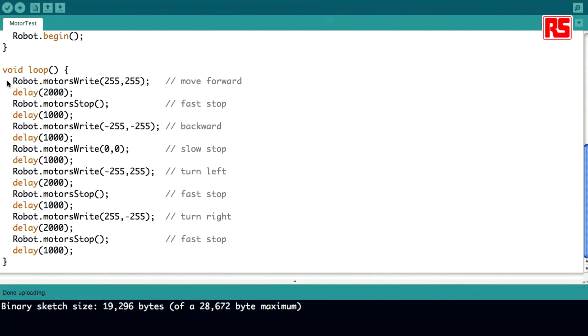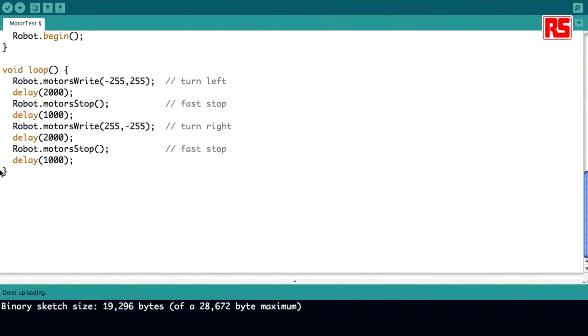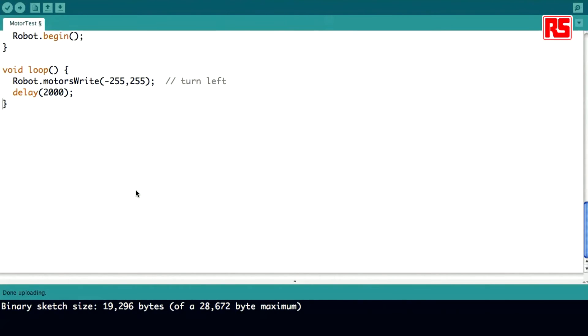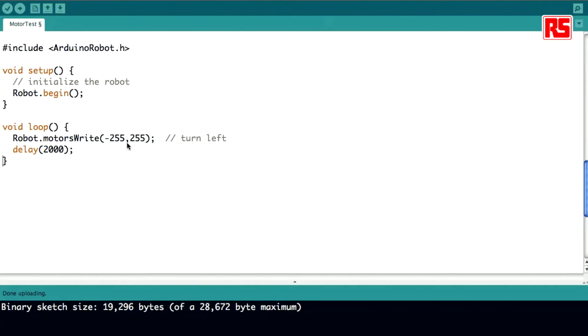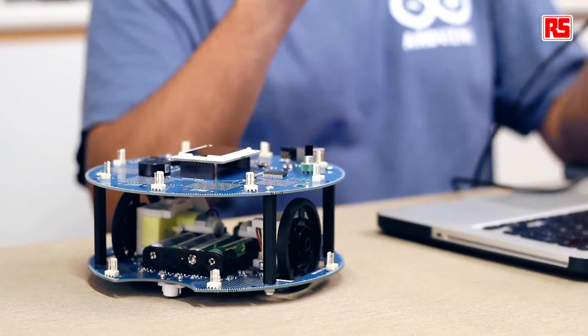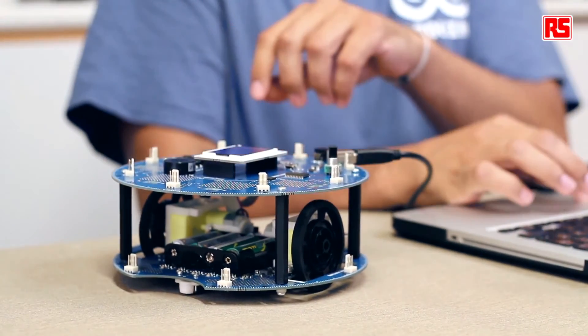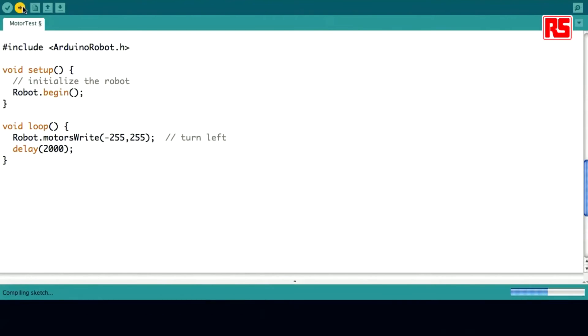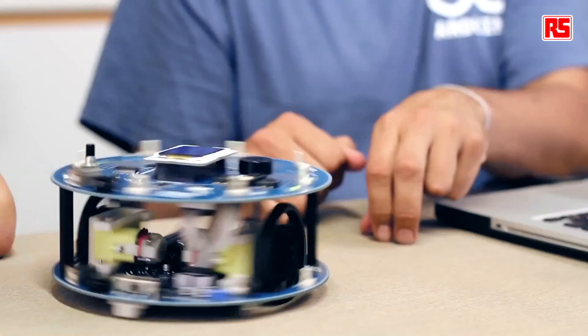It's very simple to change the software. If we just want the robot to turn, we can comment out most of the movement lines and just make the robot turn and wait a little bit. The final program is very short — we just instantiate the Arduino Robot library, start the robot, and tell one wheel to move in one direction and the other in the opposite direction, which causes a spinning movement. Let's plug this in and upload. Once uploaded, turn it on and the robot will just spin in circles.